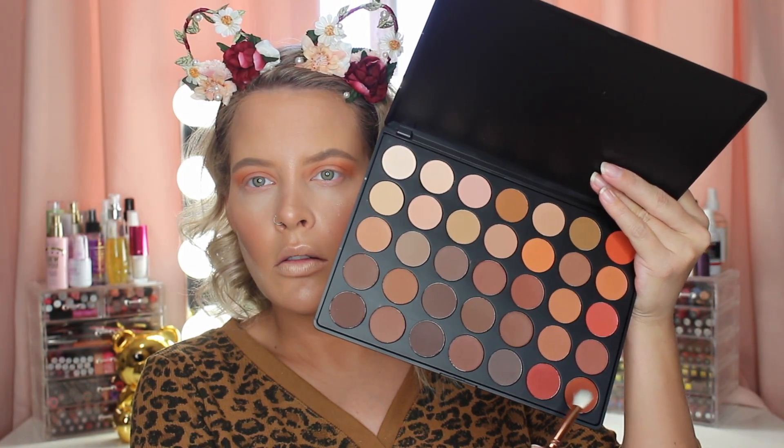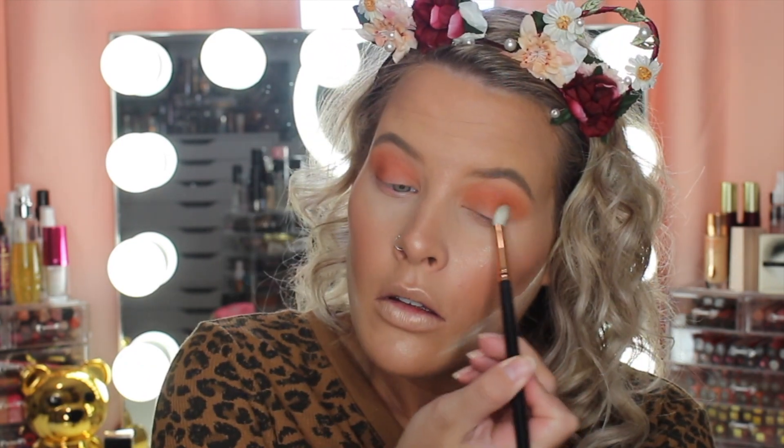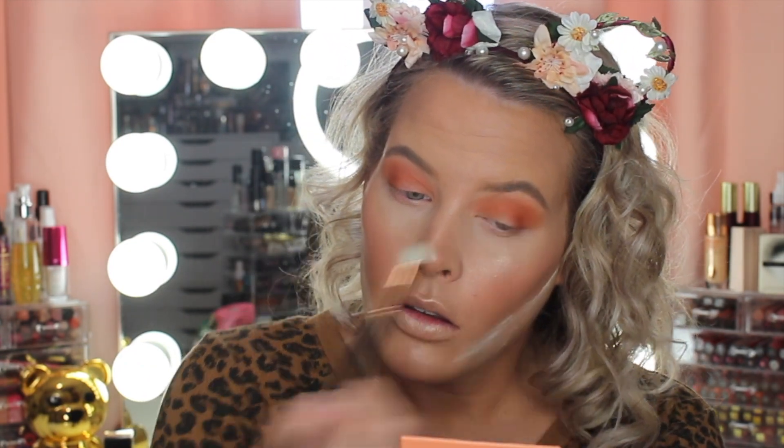Now I'm going in with this dark orange shade here at the bottom, and I switched to like a more precise blending brush and I'm focusing this shade on the outer corner and then on my lower crease.